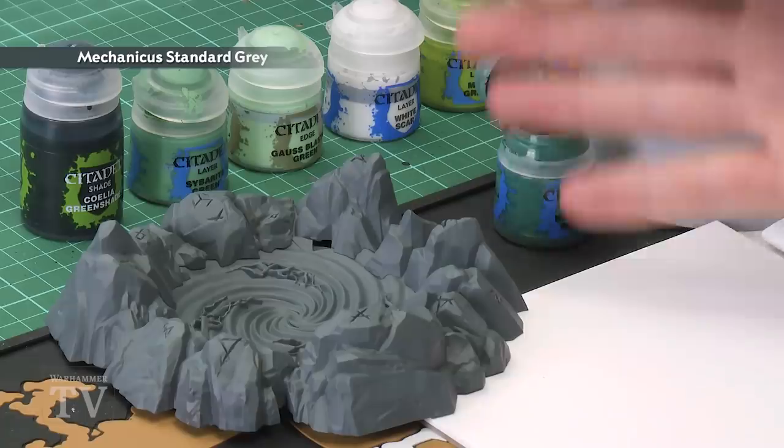Today we're going to show you how to paint the glowing green effect on a Skaven Gnawhole. To do this, you need to undercoat the miniature using Mechanicus Standard Grey spray, which you can see is what I've done for my example just here.